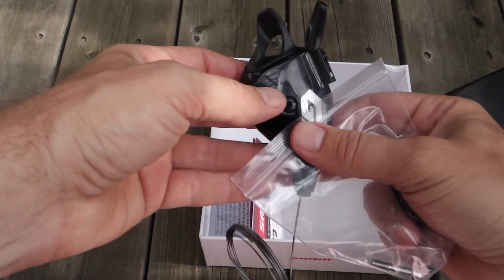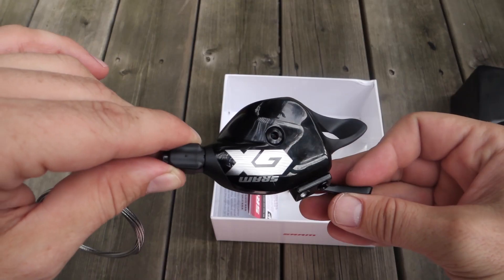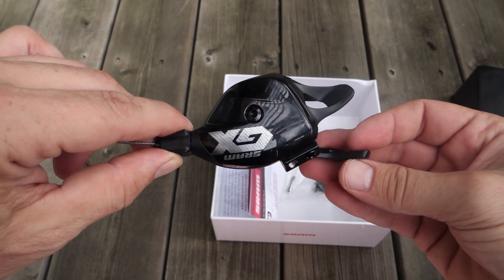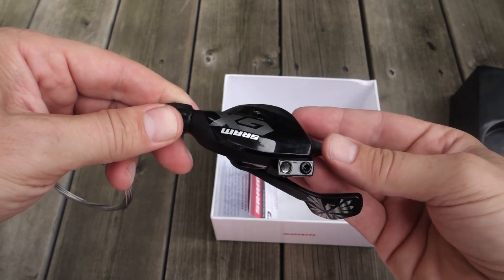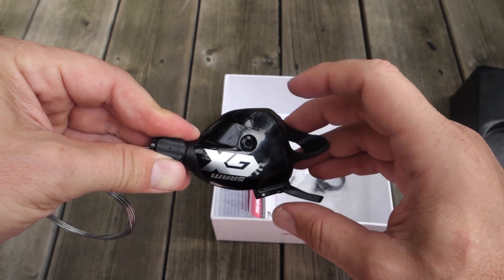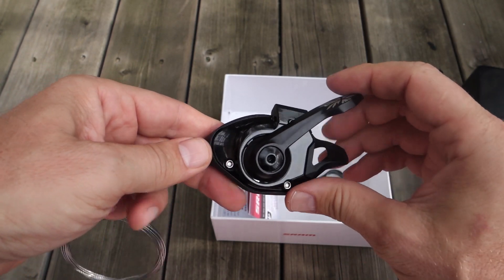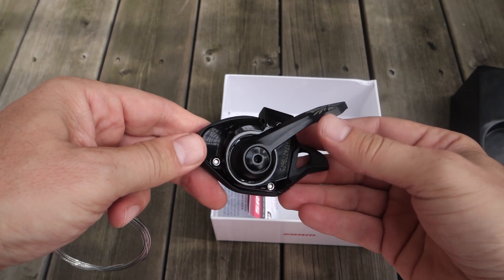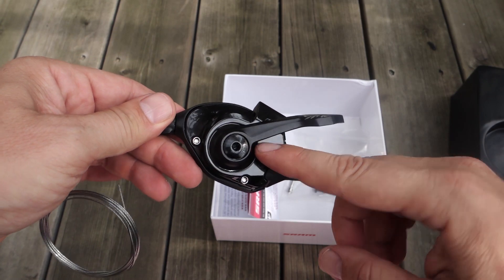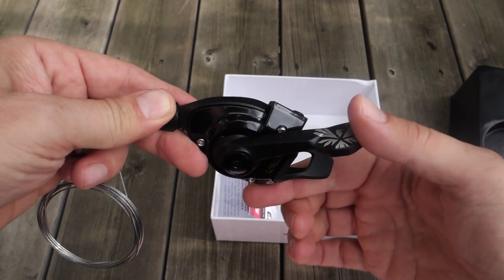You can use the matchmaker to actually attach it to your brakes if you have SRAM brakes. Now the shifter itself - the cool thing about these ones is that they kept the tech that was launched with the Eagle XX1, but they just used cheaper materials. So forged aluminum, a plastic cover, but aside from that this is moving to a bushing in here. The more expensive ones have a bearing inside. Also missing here is the ability to adjust the angle of your lever, which you get on the more expensive shifters.